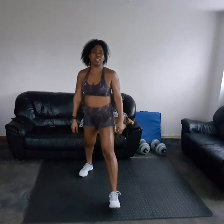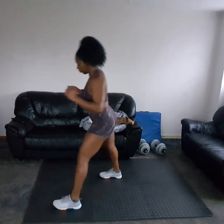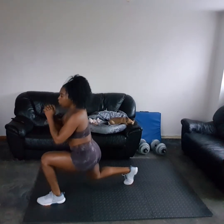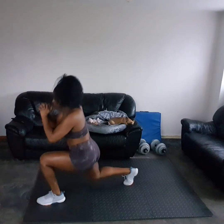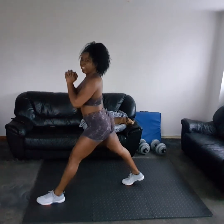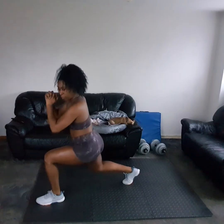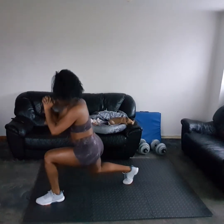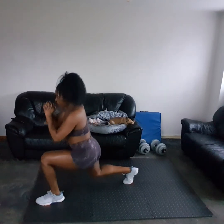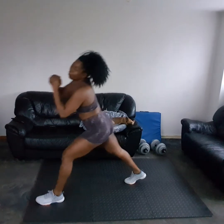Relax. Next up we're going into a lunge. Take that right foot forward, left leg back, and you're going to pulse it three times — three, two, one, up. Let's go! I'll show you from the side: three, two, one, up. Keep that chest up, back straight.